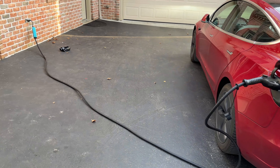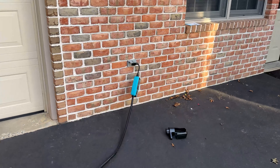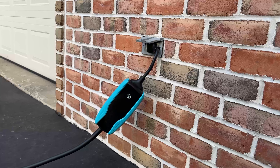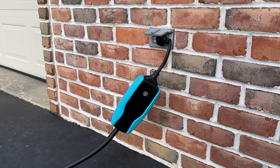They also provide a three-year warranty and a dedicated Canadian customer service line. What do you think about this EV charger? Have you heard of Pion Power before? Please let me know your thoughts in the comment section below. Thanks for watching — I'll be back with another video like this in the near future.